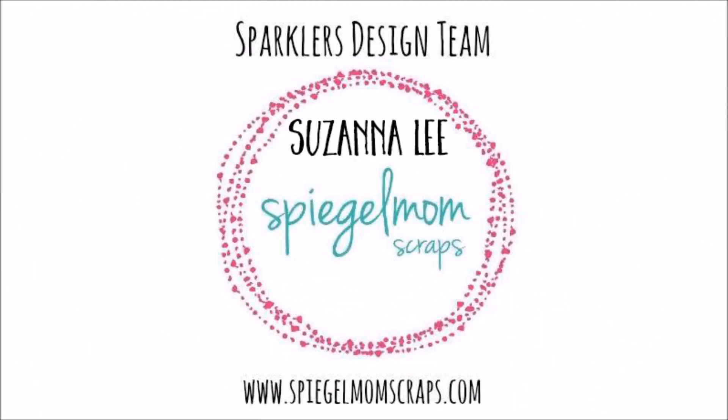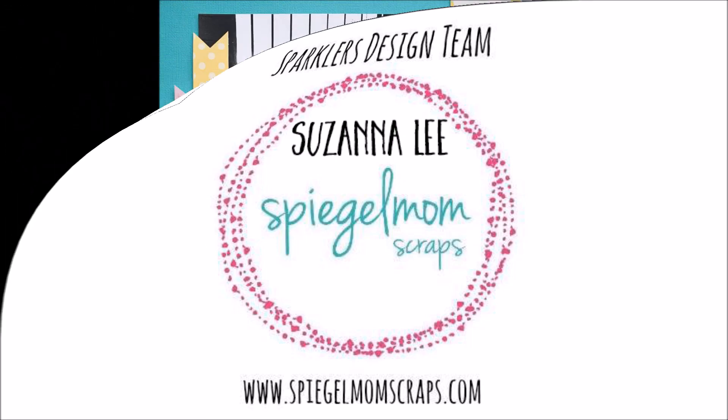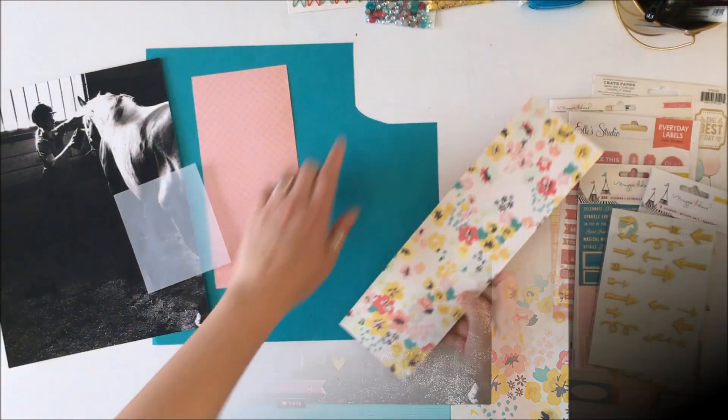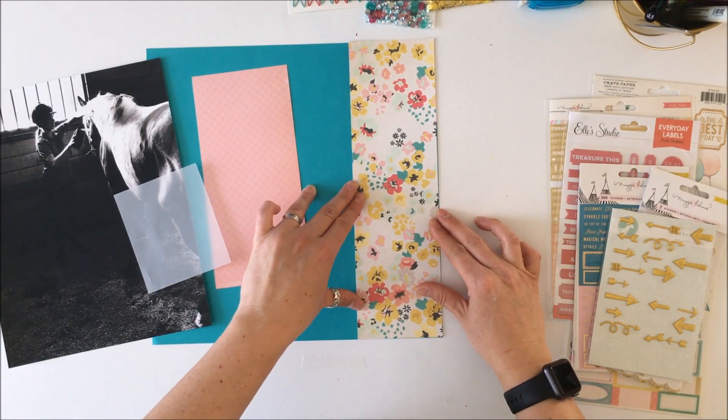Hey Scrappy Peeps, Susanna here today for Spiegel Mom Scraps to share with you another flowers and packaging layout. This is the layout that I created and I created a shaker pocket using four different types of sequins from the Spiegel Mom Scraps store.